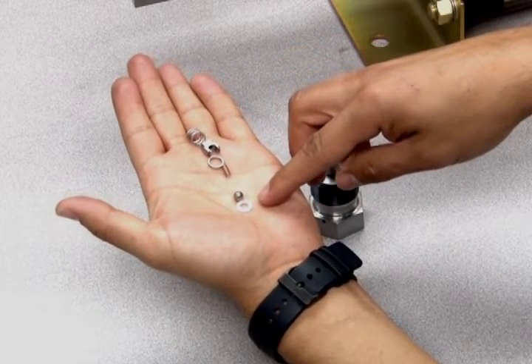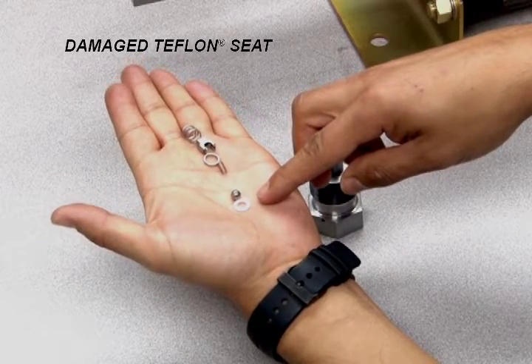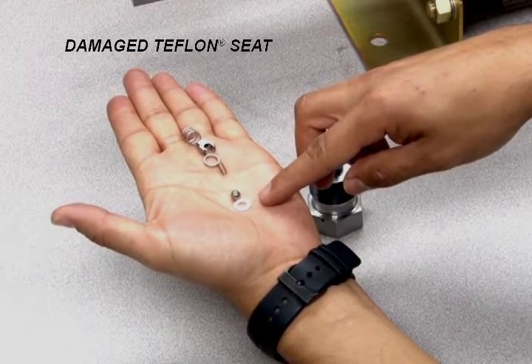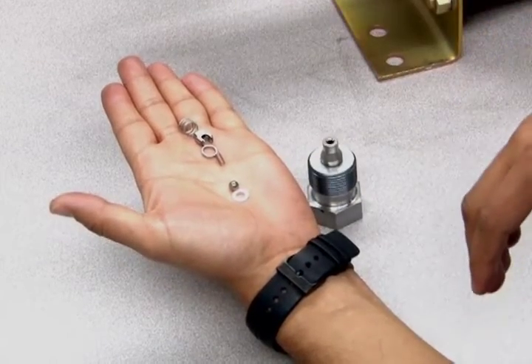The most common reason for leakage in this assembly is a worn Teflon seat. If this section has liquid leakage or lack of pressure, most likely you have a damaged Teflon seat. It will be included in your seal replacement kit.